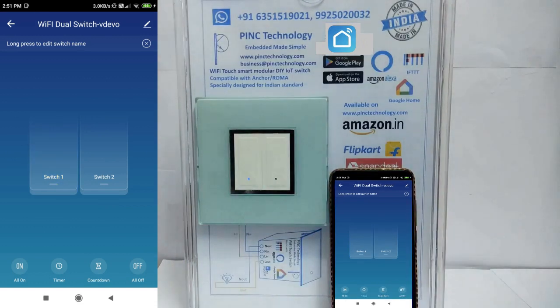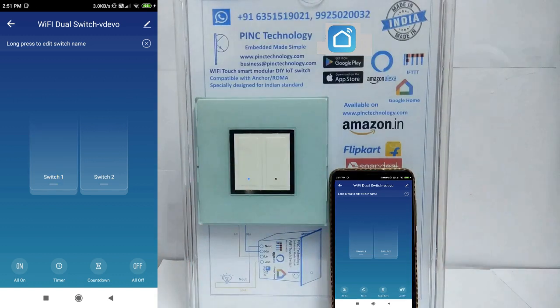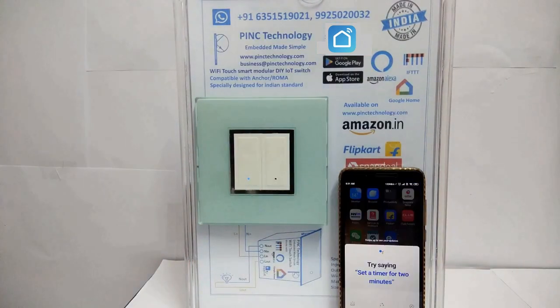Here it is off. Let me turn it on by touch — here, on. The touch is very sensitive with your finger; it is capacitive touch sense. You can also turn it on by Google Home or Amazon Alexa.